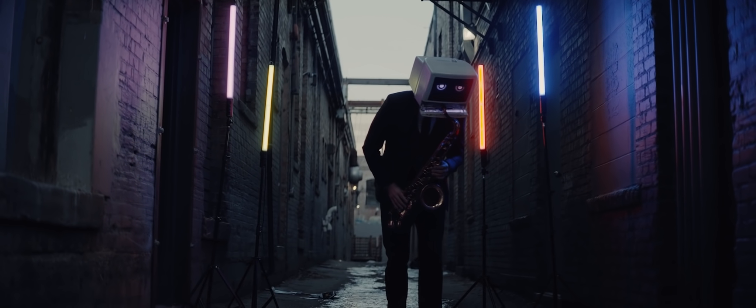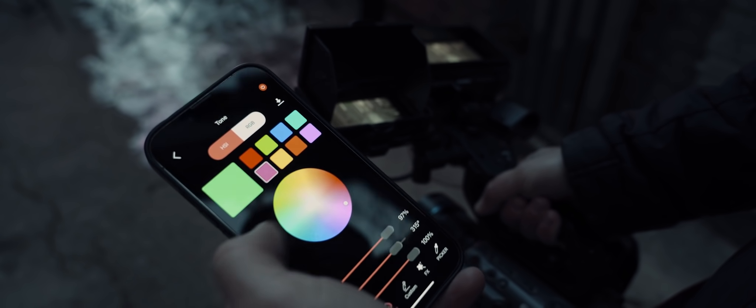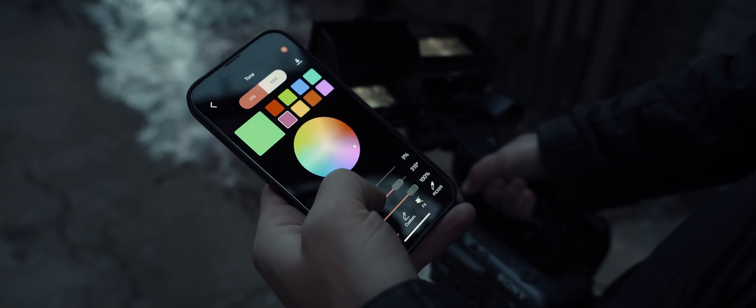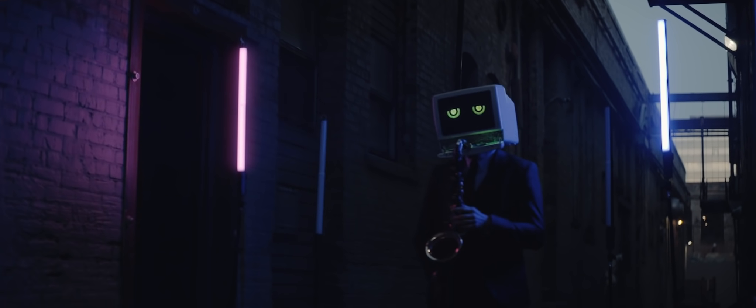The app has a unique function called custom colors. It allows you to customize the intensity, hue, and saturation of a color and use them later. The T60 light can also react to music, which is really cool for music videos.